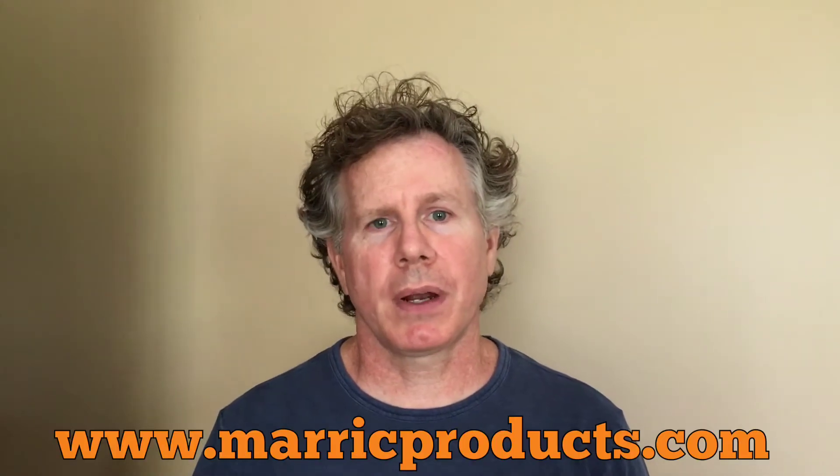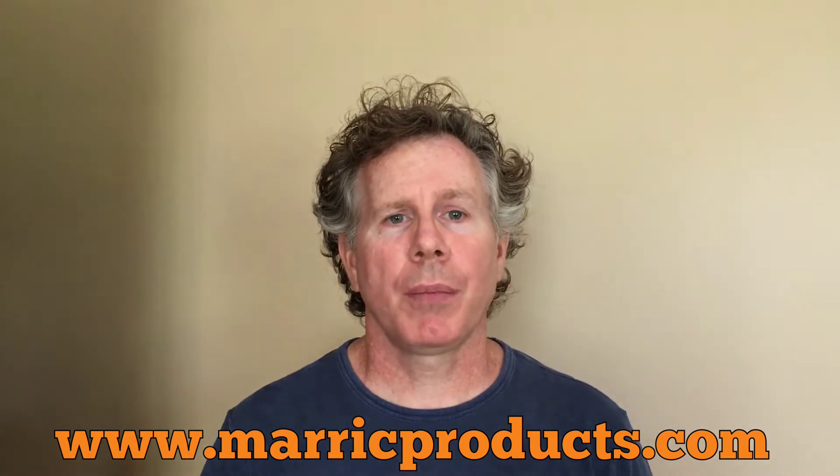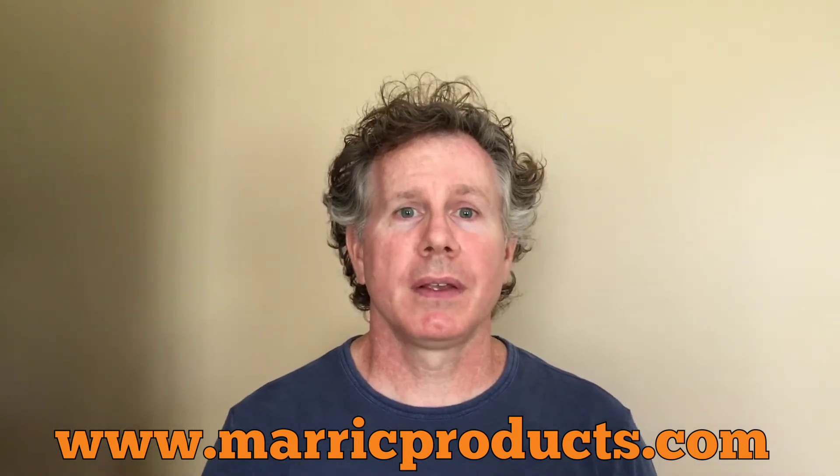Hi everyone. I'm Dan with Merrick Products. Today we're going to be shooting two installation videos. Part one will be the moldboard conversion kit and part two will be the plow conversion system. So let's get started.